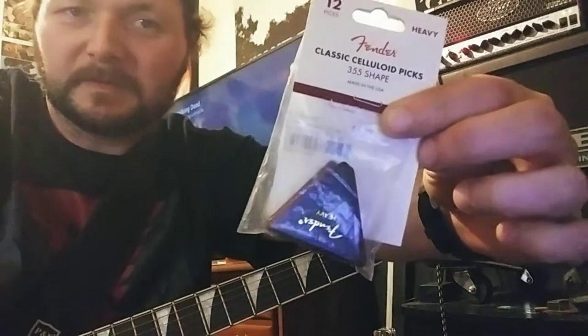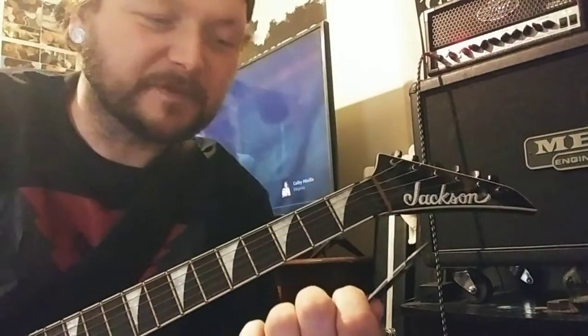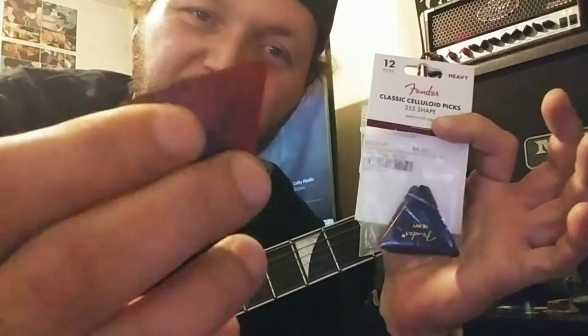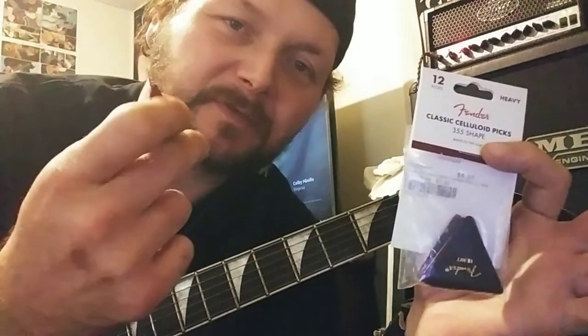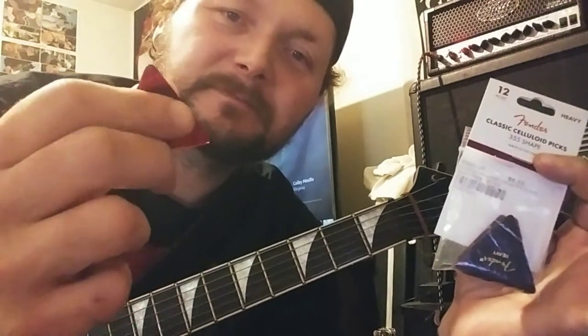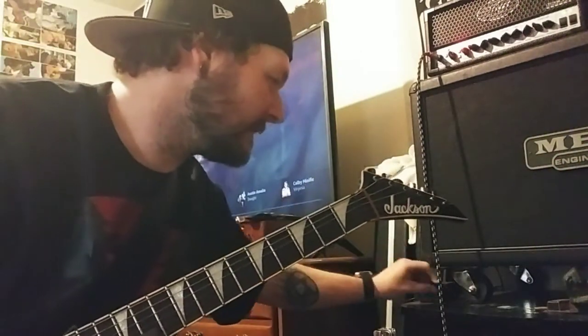These right here are Fender plastic celluloid picks, 355 shape — the triangles. The best picks I like are heavy, because I play heavy metal. The best picks I've ever played. I would like to try the Tortex kind because they would be less slippery, but with heavy metal chugging the picks like to slip around a lot. These are way easier to hold on to. Plus, you burn up one side, flip it around, burn that side up, flip it around — five bucks for 12 picks.